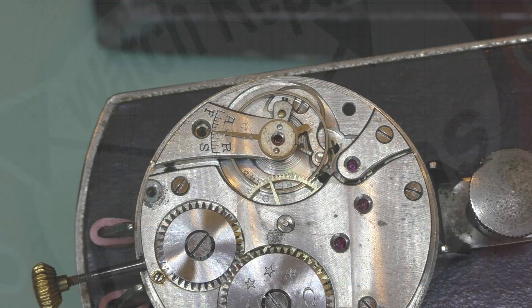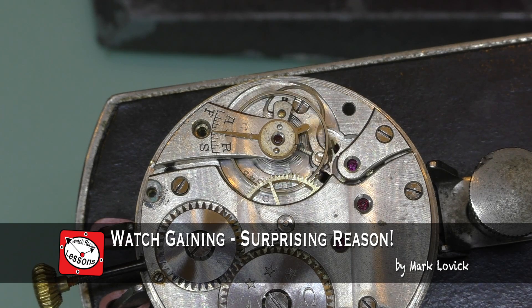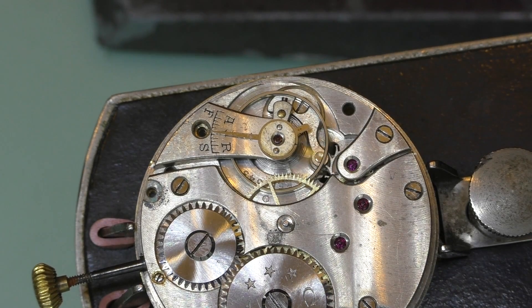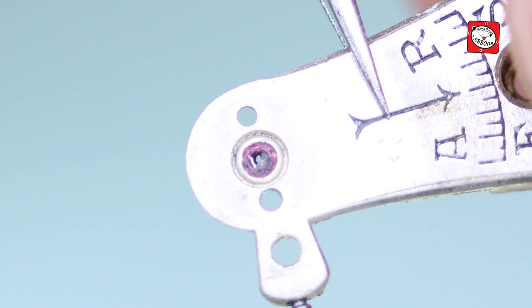As you may see, this movement is in pretty poor condition. It's an old pocket watch movement, not regularly serviced and the plates are stained with corrosion. The previous owner may not have invested much to have repairs done properly. When the watch became a complete non-runner it ended up on my workbench.